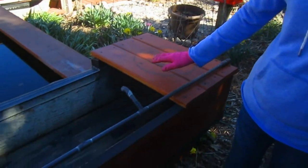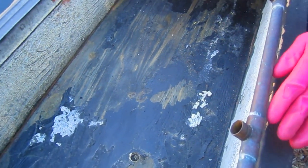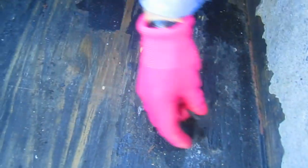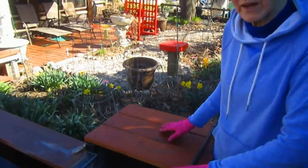First thing we looked at was our waterfall. We worked extensively on this last spring and had tipped the upper part over so no water would be in it for the winter and expand and crack it. But what we found out is that the Flex Seal we had painted on as a liner didn't work. We'll get rubber liner like we have for the other two parts of the waterfall and line this with actual rubber — that means these two ends have to be opened up.